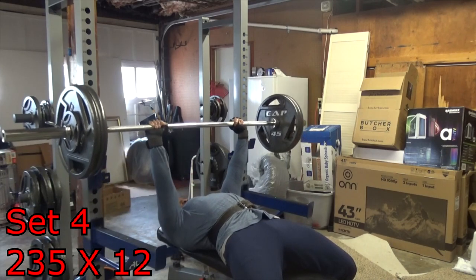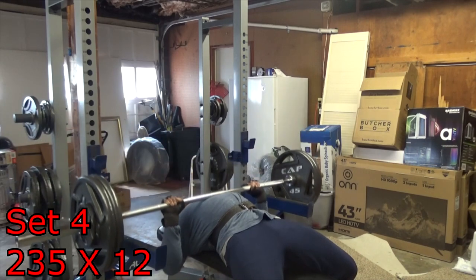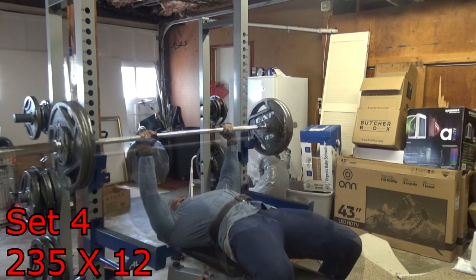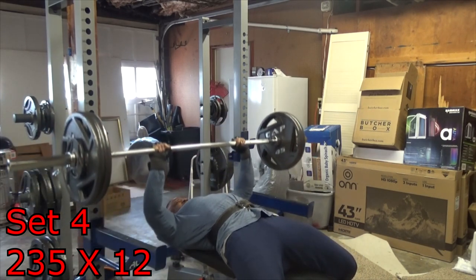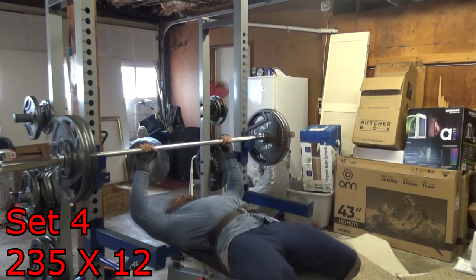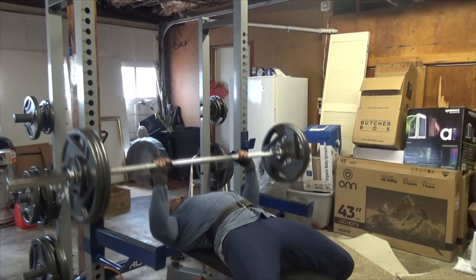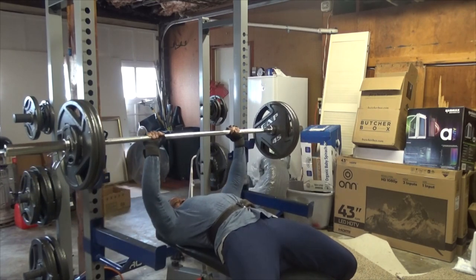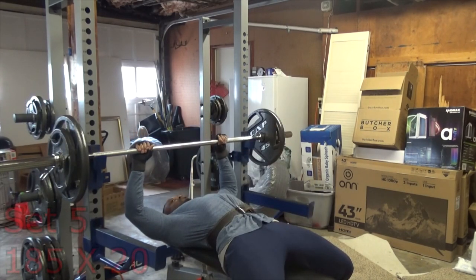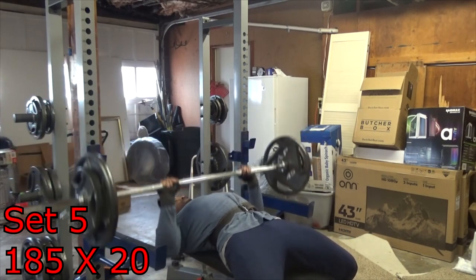I love this style of training. I believe this is the best way to get the most size and strength because you're hitting all rep ranges. I'm not one of those people who say only one to five reps is the best, or that six to twelve is the only range to build muscle, or that twelve to twenty or go home. I believe that all rep ranges matter and they all work together to reach a common goal — getting size and strength.